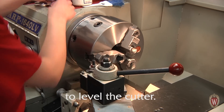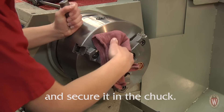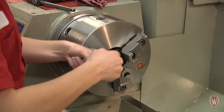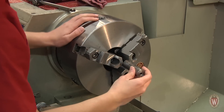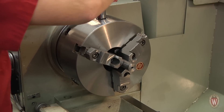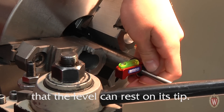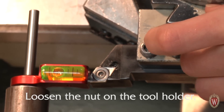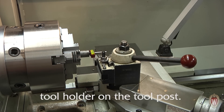Place the tool holder on the tool post and prepare to level the cutter. Grab the level's holder, clean the mating surfaces, and secure it in the chuck. Place a bubble level in the holder and position the cutter so that the level can rest on its tip. Loosen the nut on the tool holder and adjust the stop so that the bubble is centered. Make sure the bubble is still centered after you lock the tool holder on the tool post.